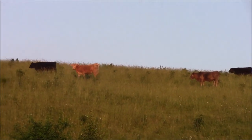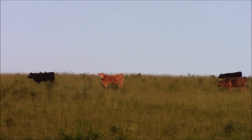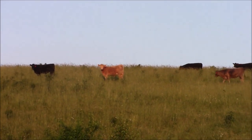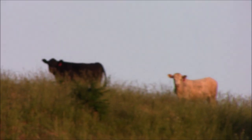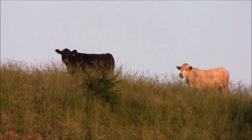Sorry for the shaky camera — I'm having to zoom in in order to see them. But here they are, and they're saying: please, won't you come and visit? Bye bye.